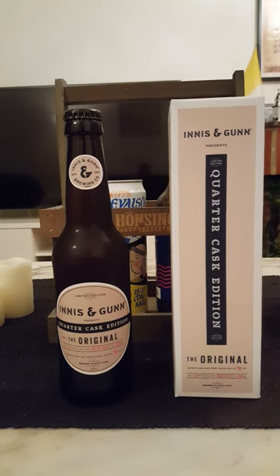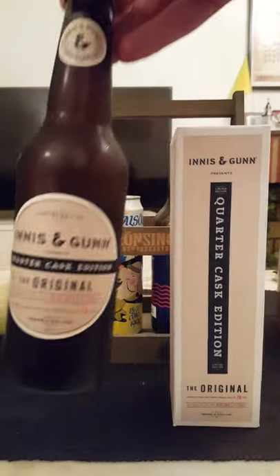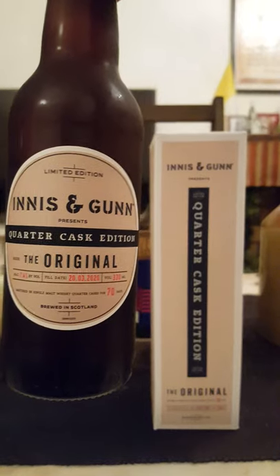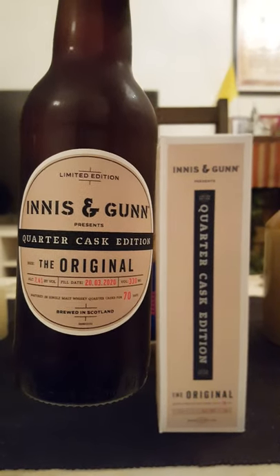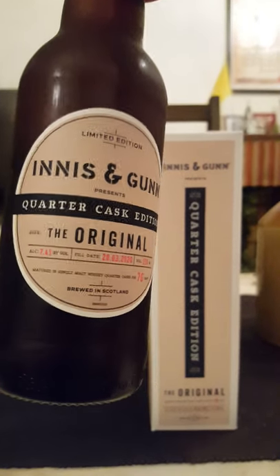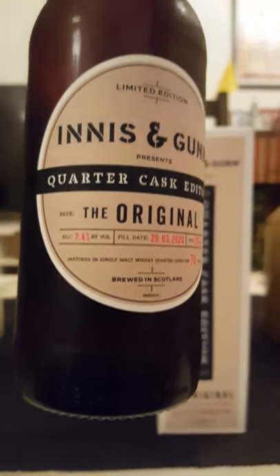The trip goes to Scotland, back again to Innocent Gun, and today we are taking a look at their Original Quarter Cask edition, coming in at a lovely 7.4% ABV in a 330ml bottle.